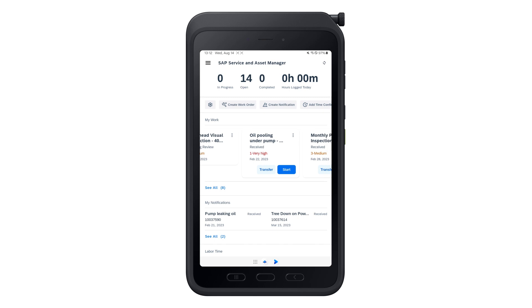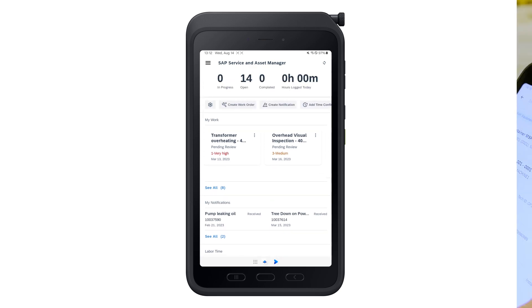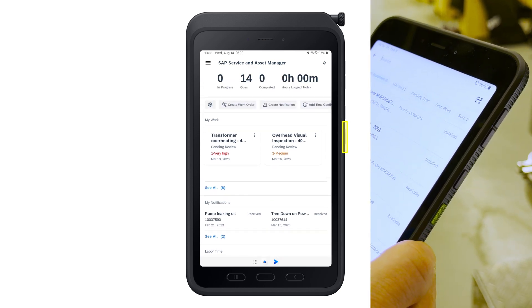SAP Service and Asset Manager empowers your frontline workers in the field, providing them access to all the services and information they need to do their job efficiently. With partnership with Samsung, technicians can now use ruggedized devices and take advantage of advanced scanning functionality with Knox Capture.